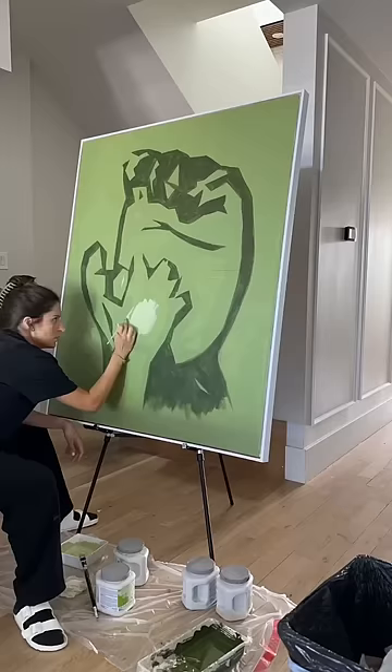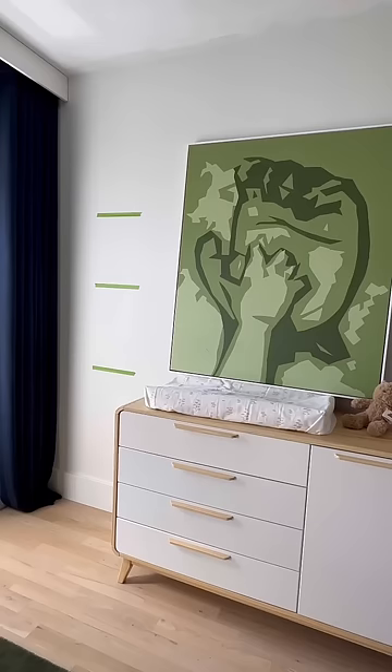And honestly guys, I'm just mad I didn't get a projector sooner because this saved me so much time and there was no way of messing it up. Stay tuned to see the rest of this welcome to life.